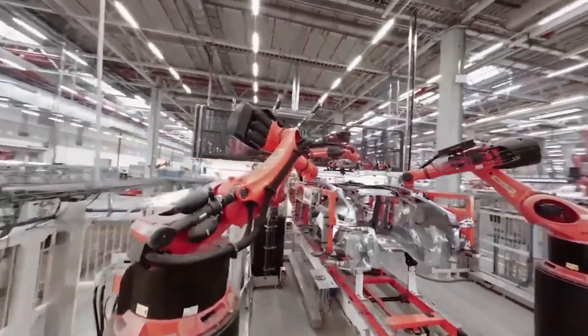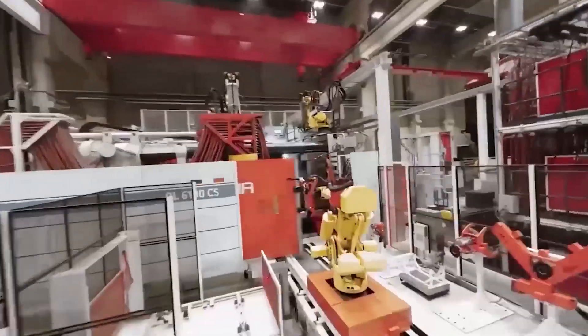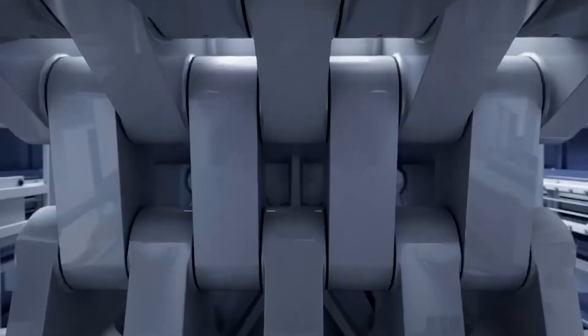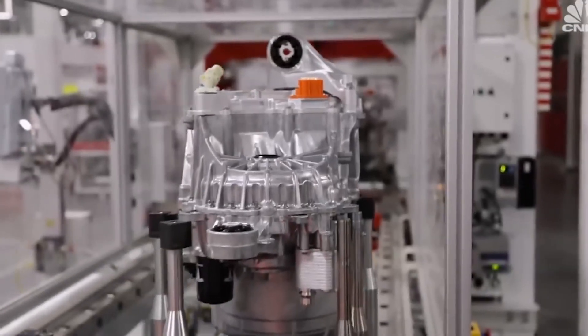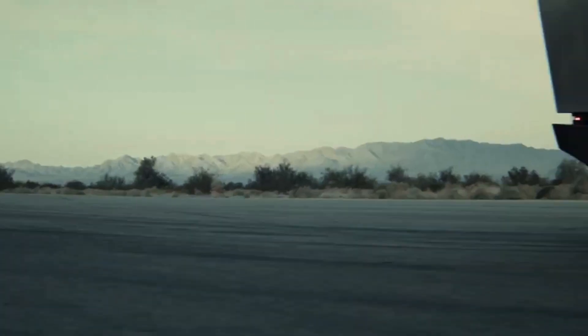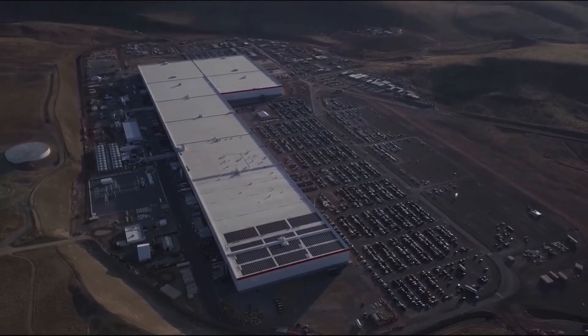The Cybertruck's battery pack will largely be the same structural pack design currently employed in the Giga Texas Model Y, simply scaled up to match the energy needs of the considerably larger and more potent truck. Instead of employing numerous pieces adhered together, one solid piece of metal is used. The back component of the Cybertruck has required more engineering — and that makes sense, as the front piece of the Cybertruck frame will presumably use a casting similar to the Model Y. The back of a pickup is very different from the back of an SUV because the truck frame must stretch further while maintaining strength and rigidity, without the benefit of a roof above it.